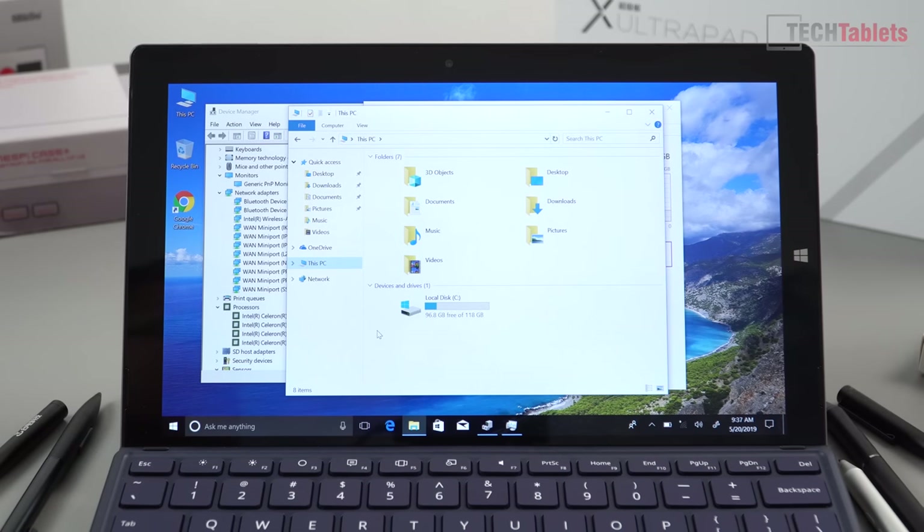Checking the free storage: we have 128 gigabytes, and it's great that the expandable SSD slot is there. It has a 2242 Teclast-branded SSD installed, so I don't expect incredible write speeds — probably around 500 MB/s reads and about half that for writes, typical of the smaller form factor cards.